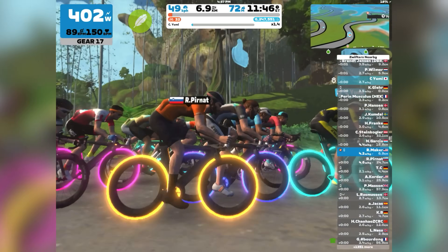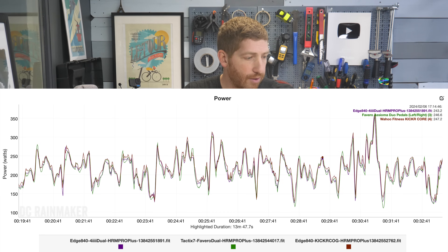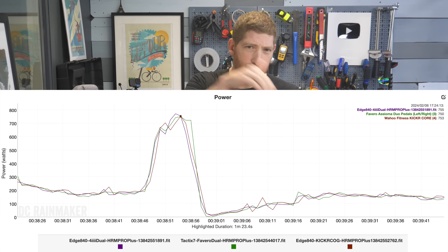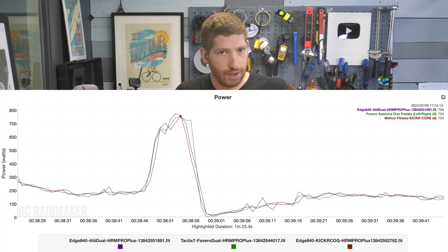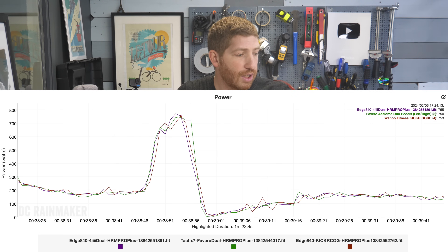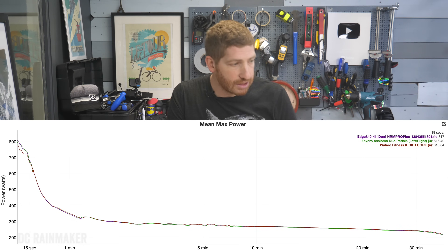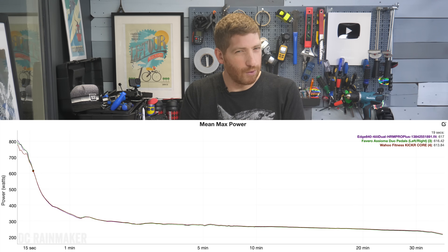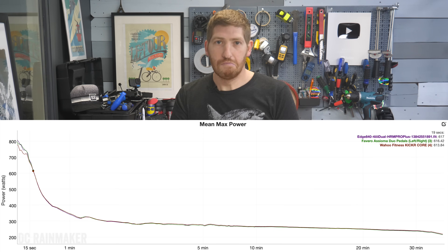Looking at a sim mode ride — initially a group ride then solo — the power readings are basically identical to the other power meters. Zoomed in during the group ride you see normal back-and-forth oscillation. On a half-hearted sprint of about 800 watts, results are very close, though the Kicker Core overshoots slightly at the end when I release power — it keeps going for an extra second or two, which is pretty normal for trainers at this level. Cadence accuracy is also pretty good. The mean max graph confirms very good power accuracy overall.